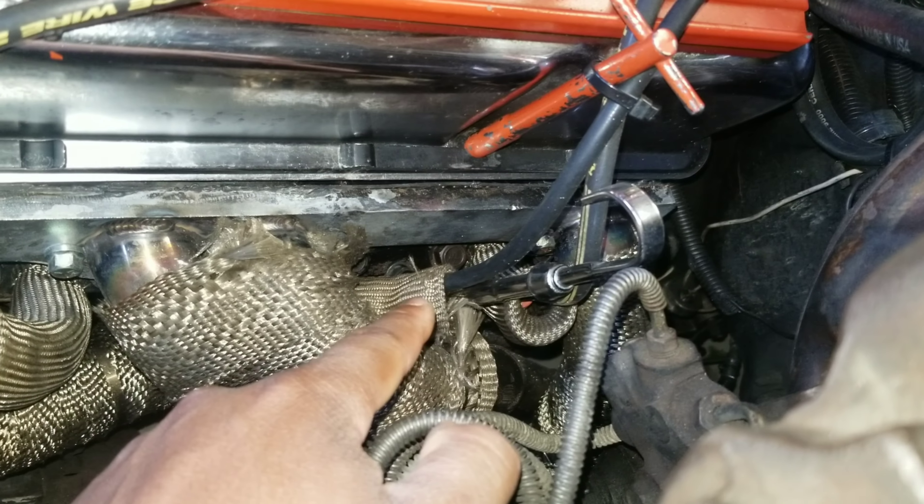The top hat is a Spectre unit — I actually reused a Spectre intake I already had. I did have to put a spacer on it because it sat too low to line up with the turbo. You can get a top hat off eBay — cheapest I've seen was about 107 dollars with free shipping. There's also a Holley top hat for around 150 to 160, and they go up to 200 to 300 dollars. In my case, I didn't need anything that fancy.